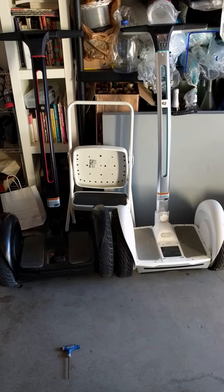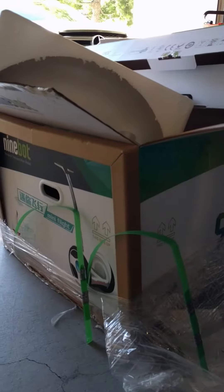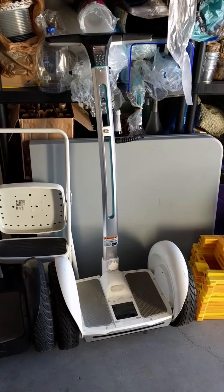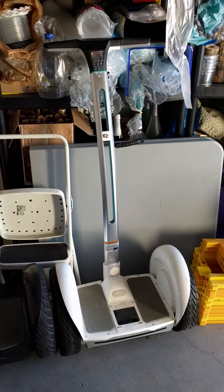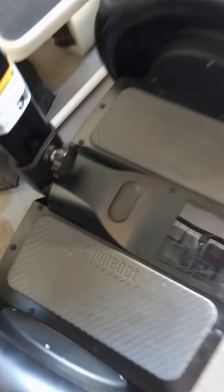Alright, so basically I have two Segway Ninebot Elite E units. The left one here is a brand new unit which I just unboxed about two days ago, and the white one is the defective one. I suspect it's the battery, so I'm going to take the battery out of the black one and put it in the white one to see if it powers up. I've confirmed the charger works — I used this white charger to charge the black one successfully.